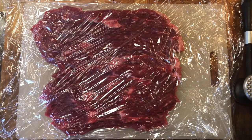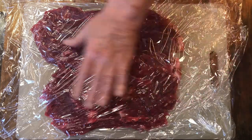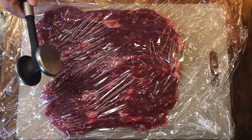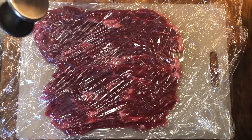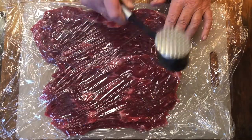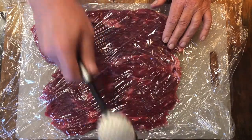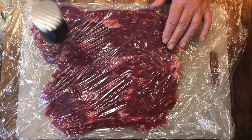Now that I have butterflied the steak, I'm getting ready to pound it. I have it between two sheets of cellophane to keep everything together. This is my meat mallet — we're going to use the thin side of it and start pounding, pushing, and pulling the steak. This is going to tenderize it.